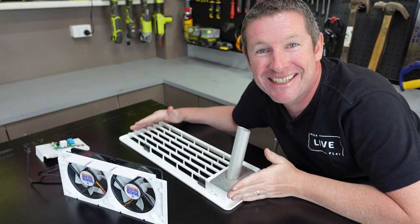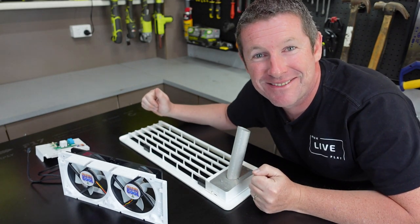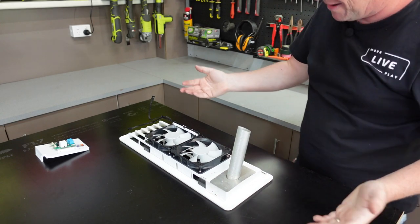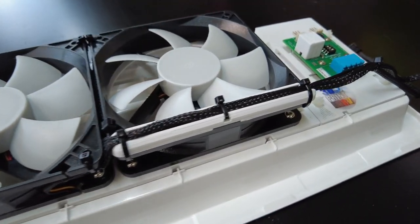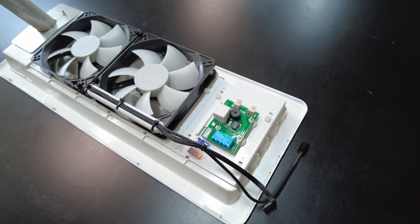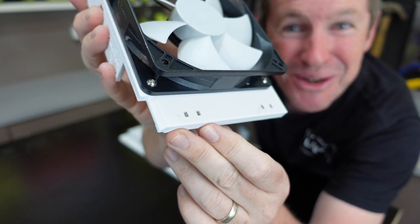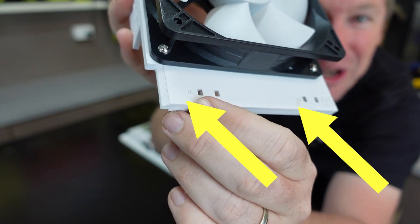Now that you've got your vent all nicely cleaned up, the first task is to test fit the panels to make sure you've got the right kit for your vent. It's simply a case of sliding this on — wow, that's a great fit, and it clips together just like that. Then it's a simple case of feeding the cable ties through the slots and securing them onto your vent. The attention to detail shows in that you start with the slot that has a little hole in it and then work your way around.